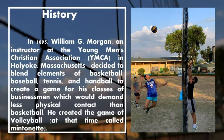In 1895, William J. Morgan, an instructor of the Young Men's Christian Association, YMCA, in Holyoke, Massachusetts, decided to blend elements of basketball, baseball, tennis, and handball to create a game for his classes of businessmen, which would demand less physical contact than basketball. He created a game of volleyball, at the time called Mintonette.